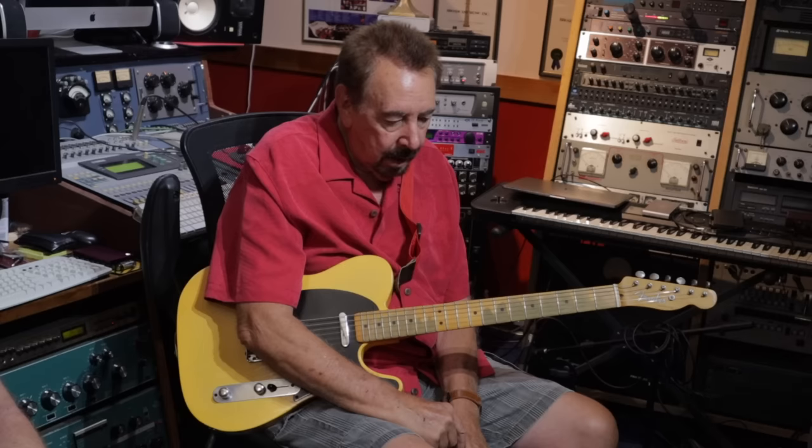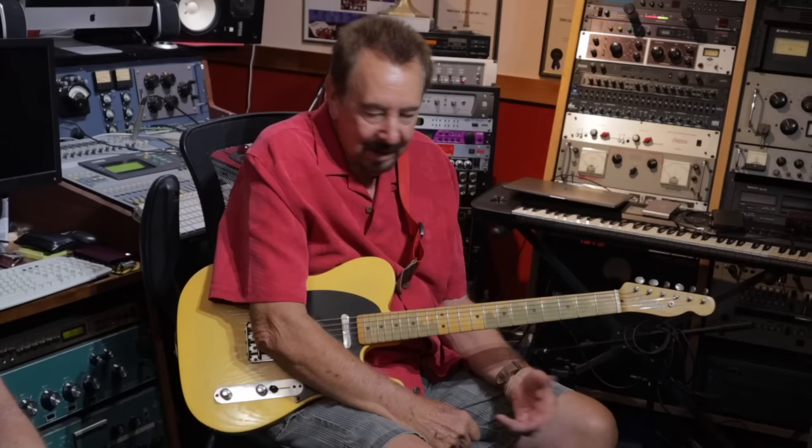Oh yeah. I used it on all the Motown, all the Jackson 5, Lionel Richie, pretty much everything. It didn't take me long to get rid of that big four-speaker thing, because I was having to carry it around to every session. So I said, no, this is not working.